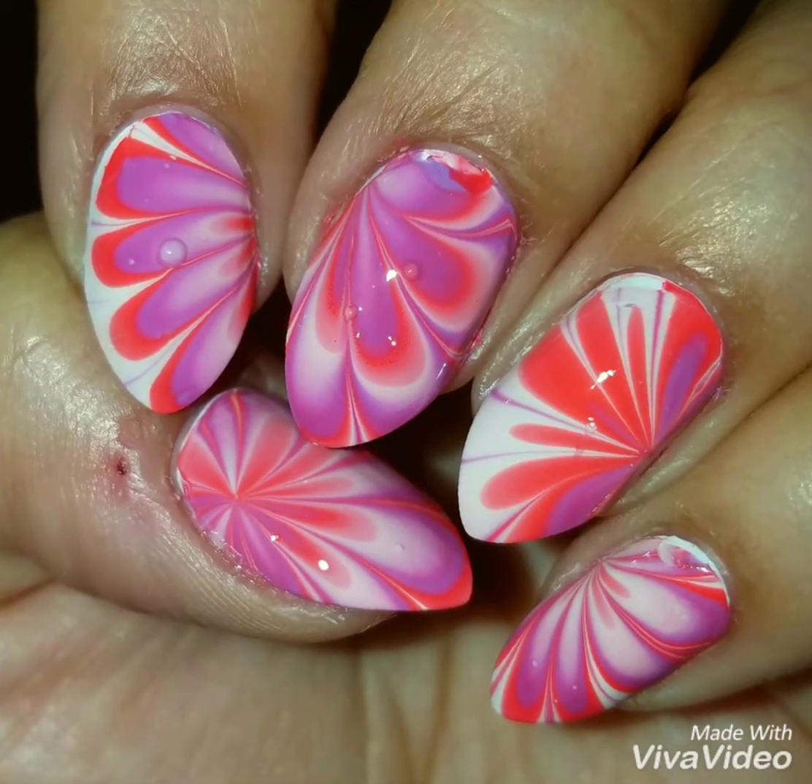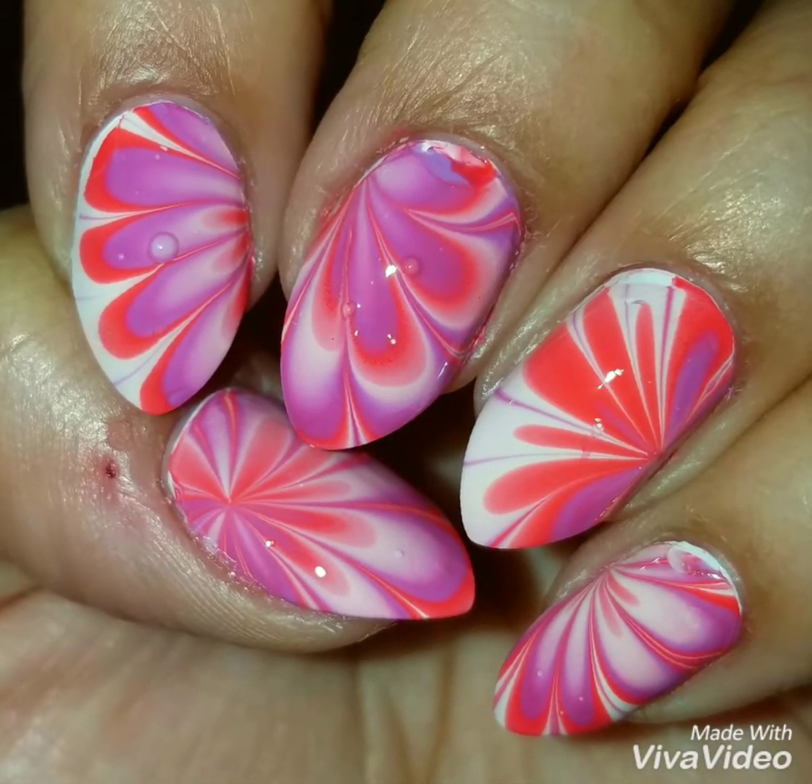Hey guys and welcome back. Today we're going to do this colorful and bright water marble nail design.